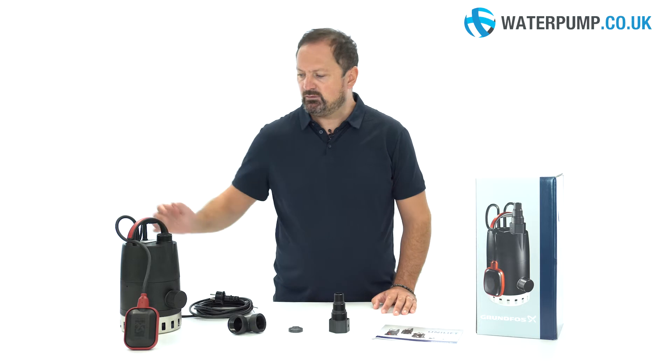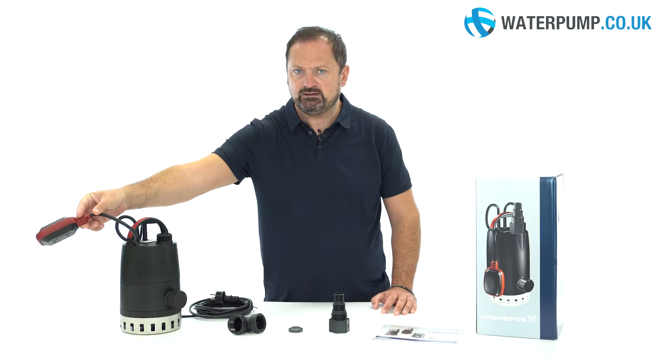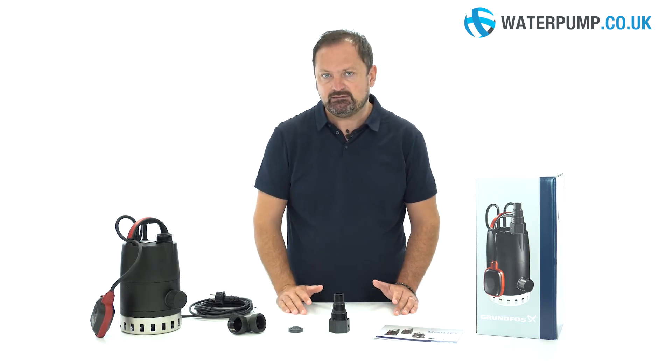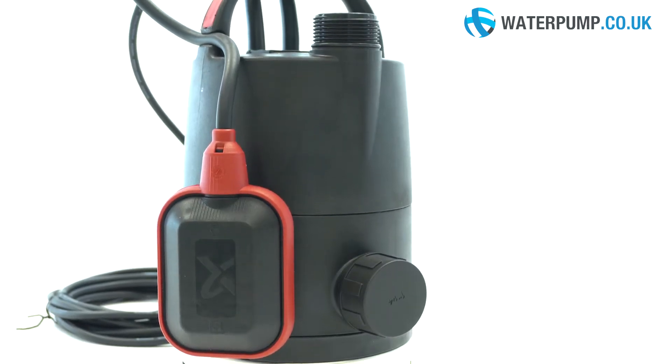The pump is equipped with a float that allows the pump to be switched on or off automatically depending on the water level. As the water rises, the float also rises to a level of 35 centimetres, when the pump turns on to stay active until a few centimetres of water remains. At this point, the pump switches off.